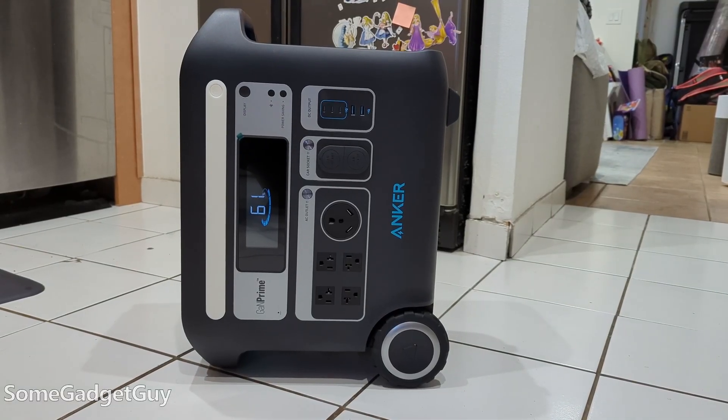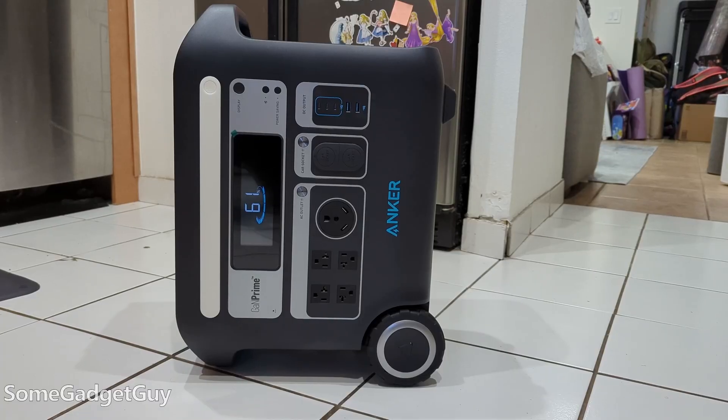Have you been shopping for a battery or solar generator? Have you found other ways to help estimate how much power you might need? Drop some comments below — it could help other people shopping for this kind of tech. As always, thanks so much for watching, sharing, and subscribing to the channel.